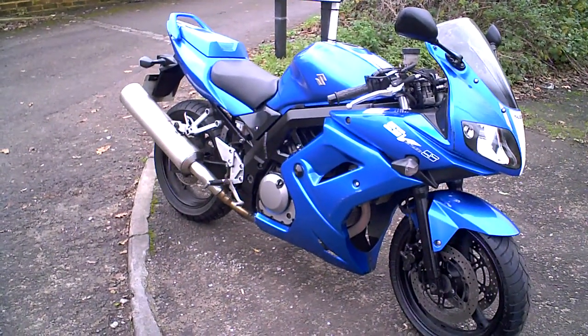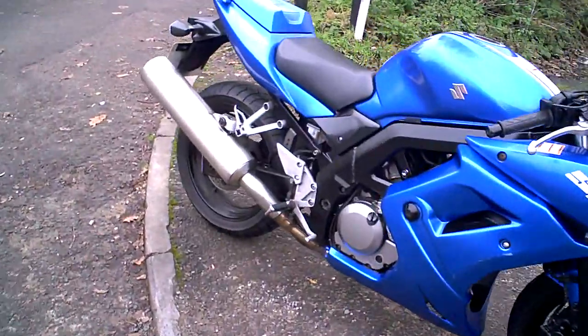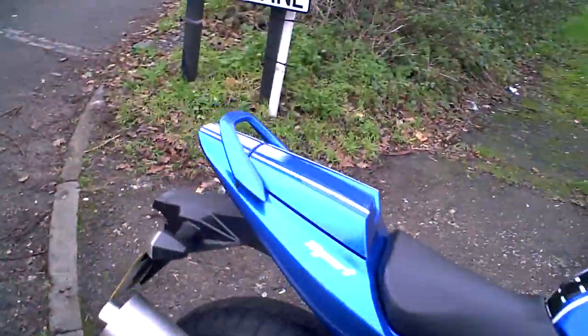This is a short video to demonstrate the Suzuki SV650S. It's been road tested by me, so if you've got any questions, you know I've ridden it and I can answer them. Just a quick run through the gears, the brakes, the clutch — that kind of thing — in case there's anything worth pointing out.